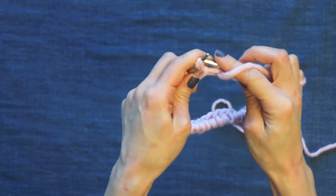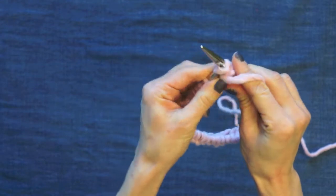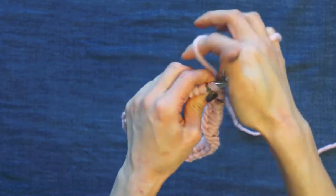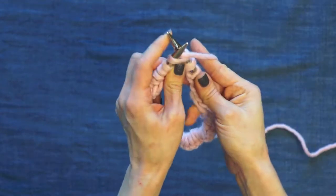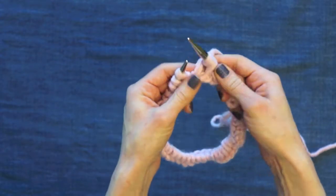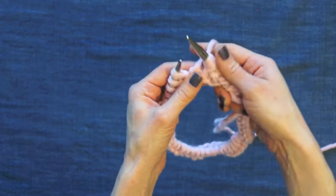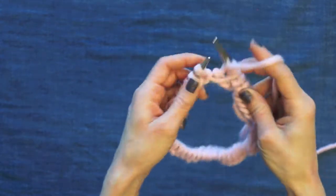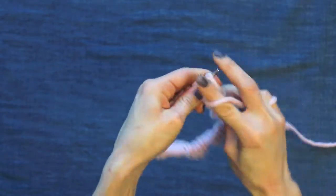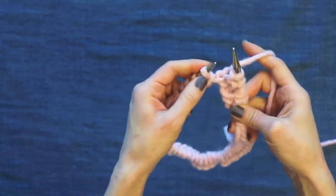I'm purling two, and then I'm going to knit one, wrapping twice around the needle before drawing through and getting it off. That's going to give us a little extra length to make the elongated stitch we need for this slip stitch ribbing stitch pattern. Then purl two and knit one.